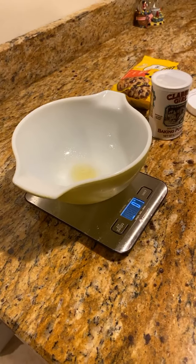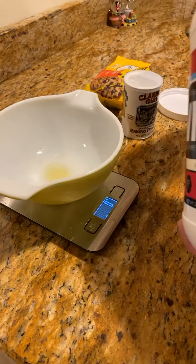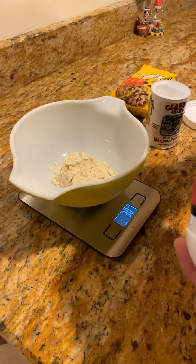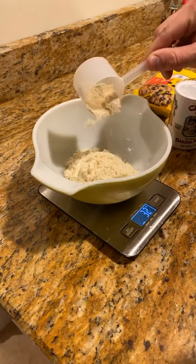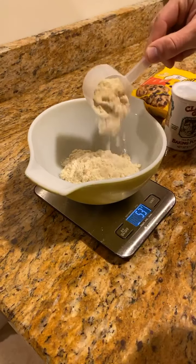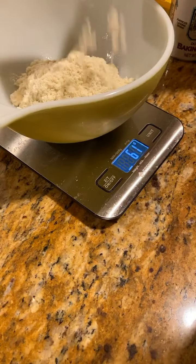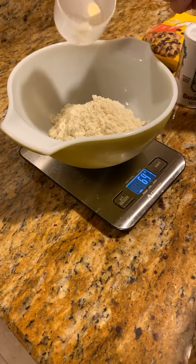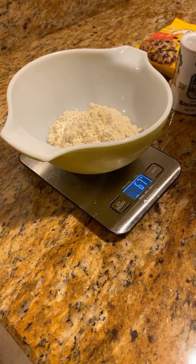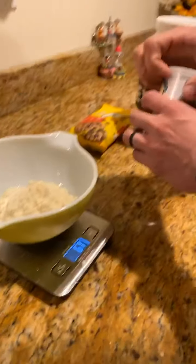I'm gonna do this with two scoops of protein powder, and I'll measure them out on the scale just to make sure it's right on the money. So it's 68 grams — and there you go.